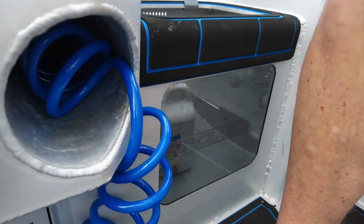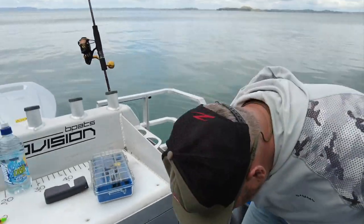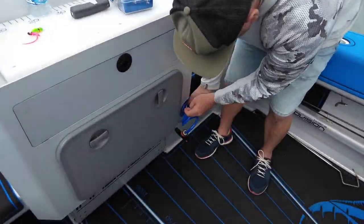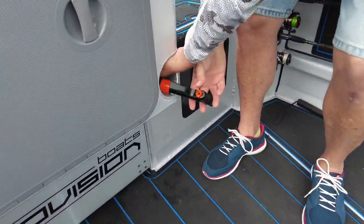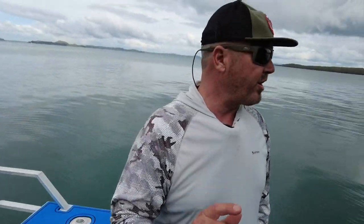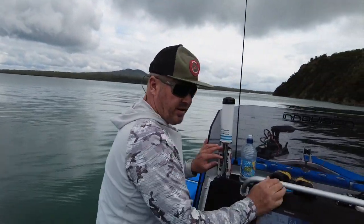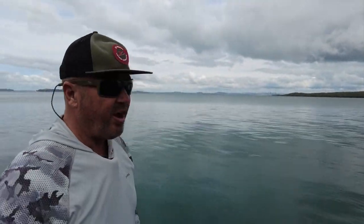On this side we've got a live bait tank — I use it mostly for bleeding my fish, because I love bleeding my snapper. You can also use it as a live bait tank. We've got a wash-down hose that fits nicely in there too, which is a cool place to have it.